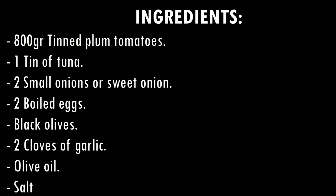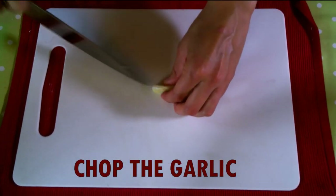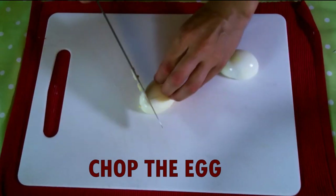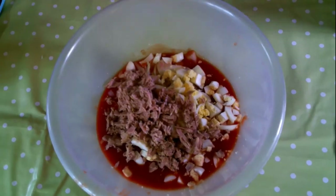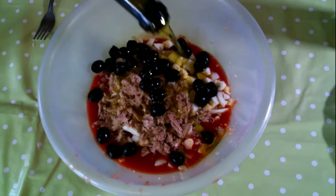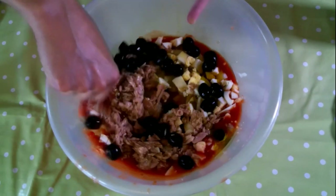So let's start! Now we are going to add the rest of the ingredients. We add the tuna, the olives — if you don't like black olives just put green olives, it doesn't matter. Then the olive oil, and you can also add a bit of salt, and we mix it all together.